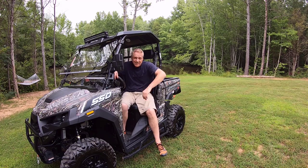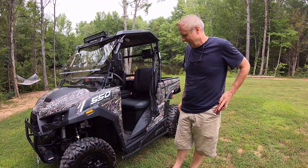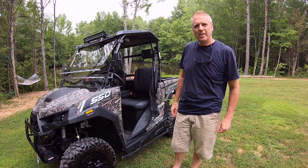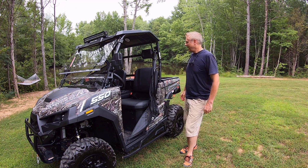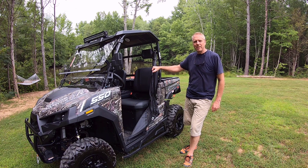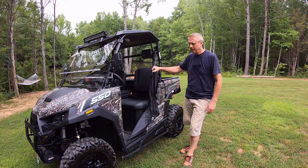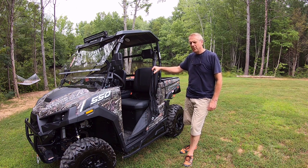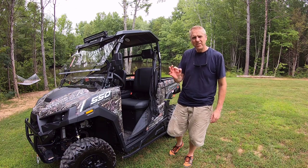Hey guys, welcome to TWC Projects. Today I'm going to do a review and a little bit of an update on my absolute favorite piece of equipment I've probably ever had — my side-by-side, my Massimo T-Boss 550. I'm gonna tell you a little bit about why I bought it, what I love about it, and show you around all the features and some of the things I've added to make it just the way I like it.